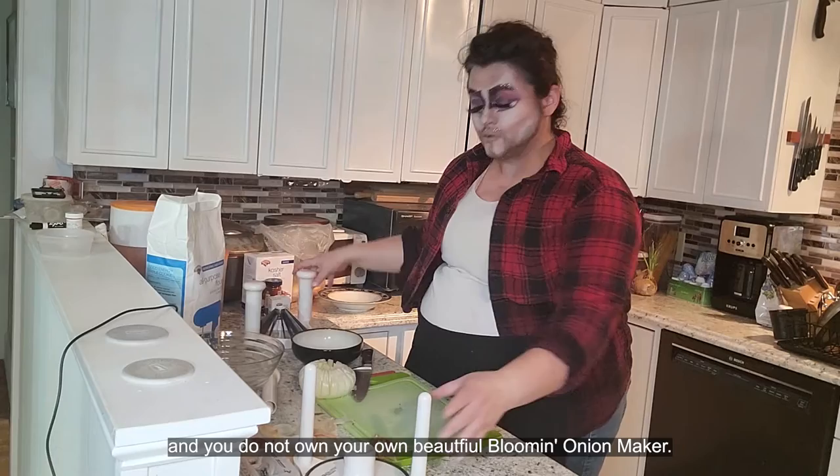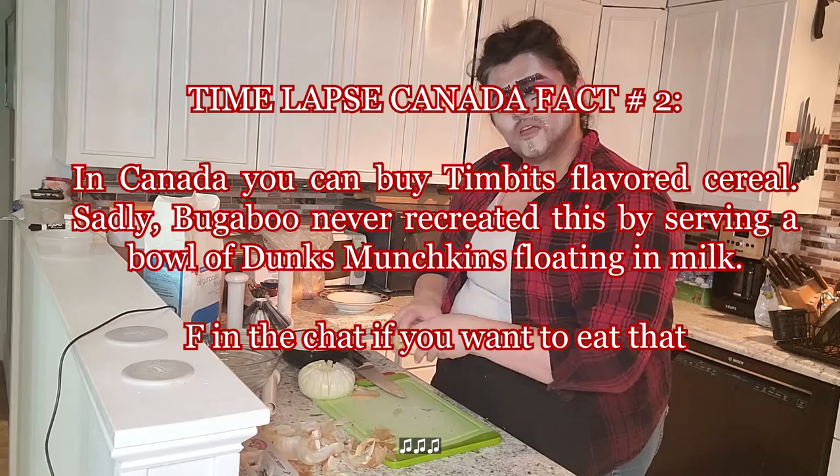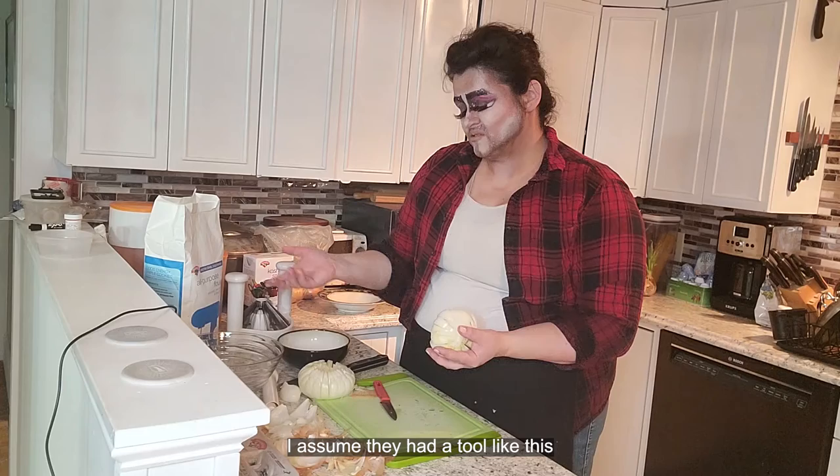Now, let's say that you are not prepared and you do not own your own beautiful bloomed onion maker. Not to worry — you can do this without the bloomed onion maker. I have no idea how they actually did this in the original recipe. I assume they cut it like this.